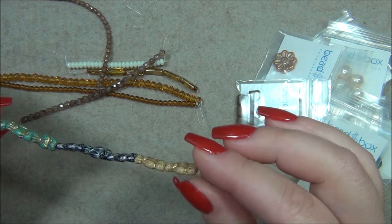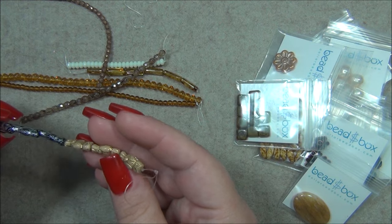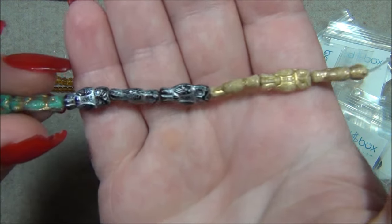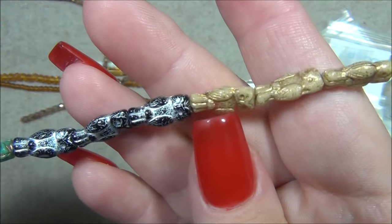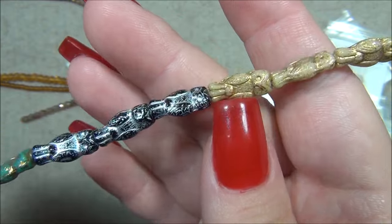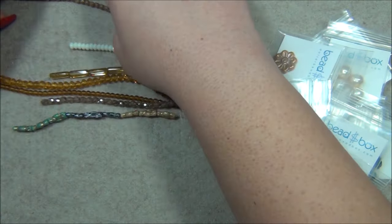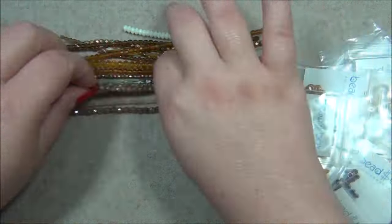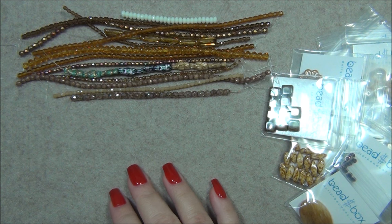And then 8 by 14mm Czech glass owl — three color combination: so turquoise and gold, black and silver, and beige and gold. They are very beautiful. I definitely love the turquoise in this one. Now we're going on to additional things — I should have got my camera set up better, I thought I had it but I guess it was off.